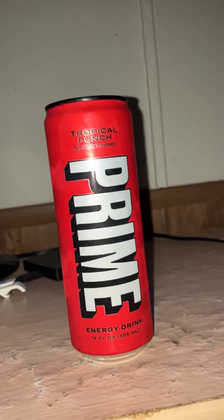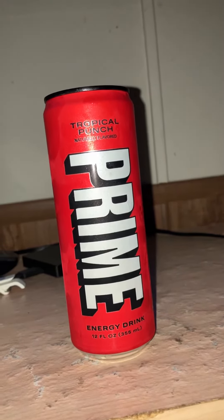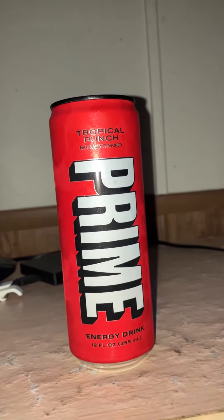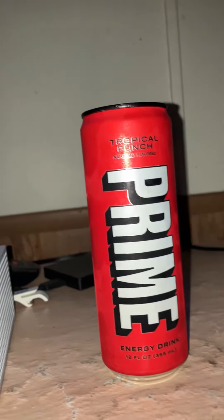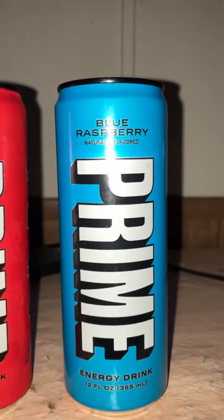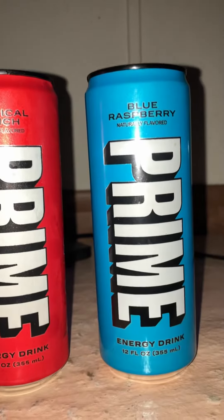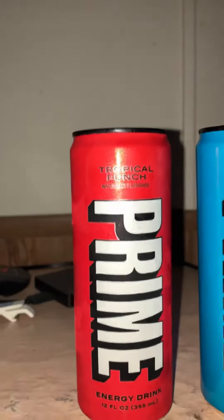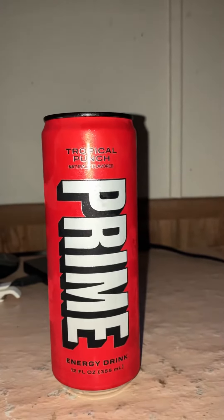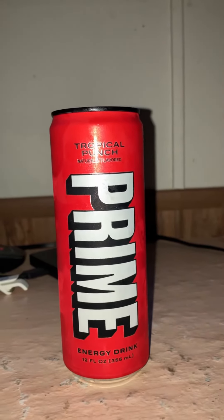I'll probably give it a 7.5 out of 10. It's not my favorite flavor, but my favorite flavor is that one right there — the blue raspberry, that's mine all day. But if you guys like, tell me what you want me to review and I'll review more.